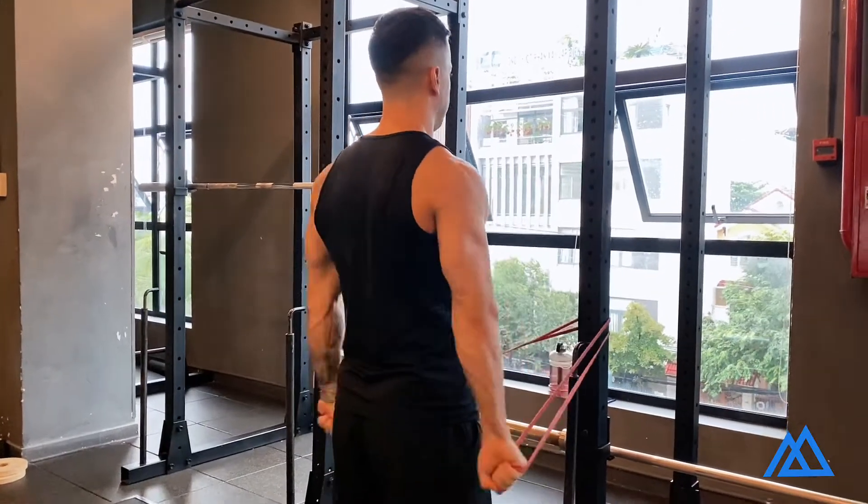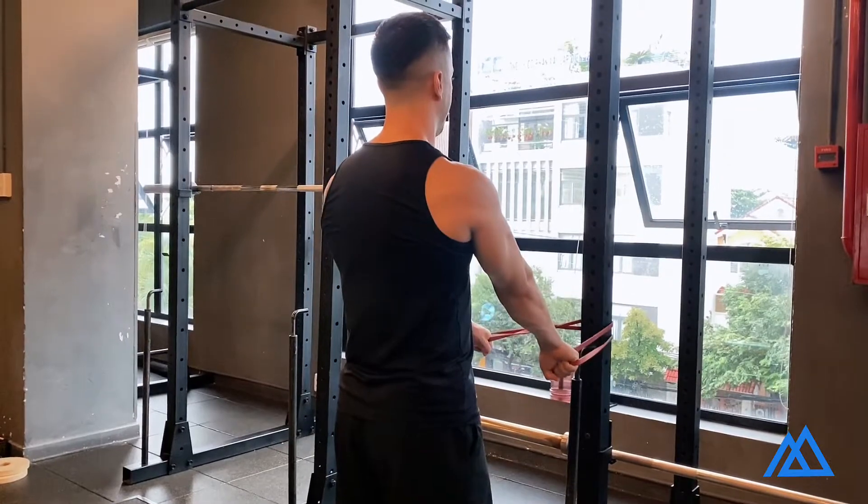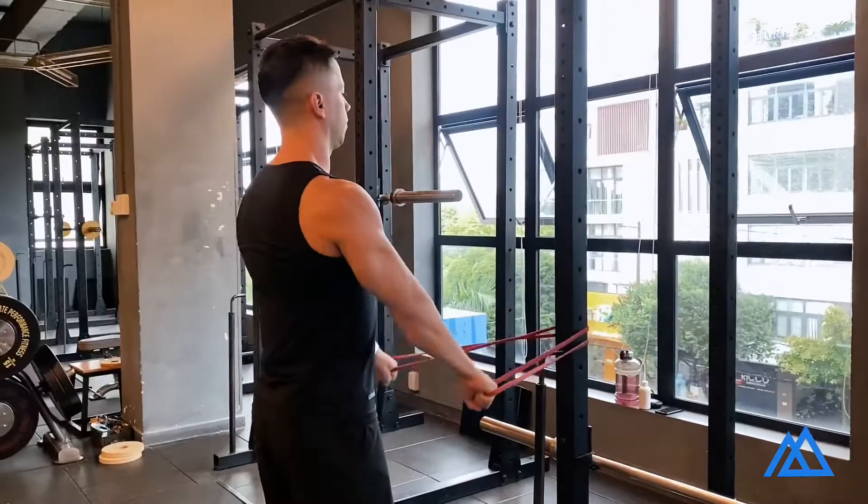You should be able to bring your arms behind your body. If you can do this, step closer or change the band to a lighter one.